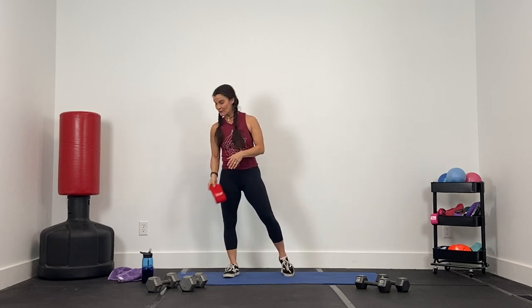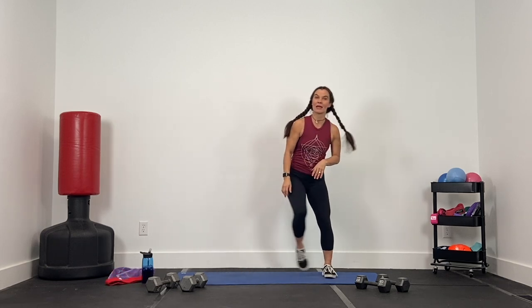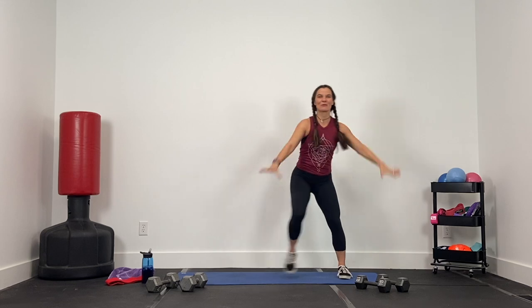All right, here we go — 30 for 30, all lower body today. That means 30 exercises in 30 minutes, focusing on your legs, your glutes, and your core. I have out a set of 15-pound dumbbells and a set of 20-pound dumbbells. I also have out my medium-sized hip band for a couple of sets. If you've got a hip band, grab it. If not, don't worry about it.